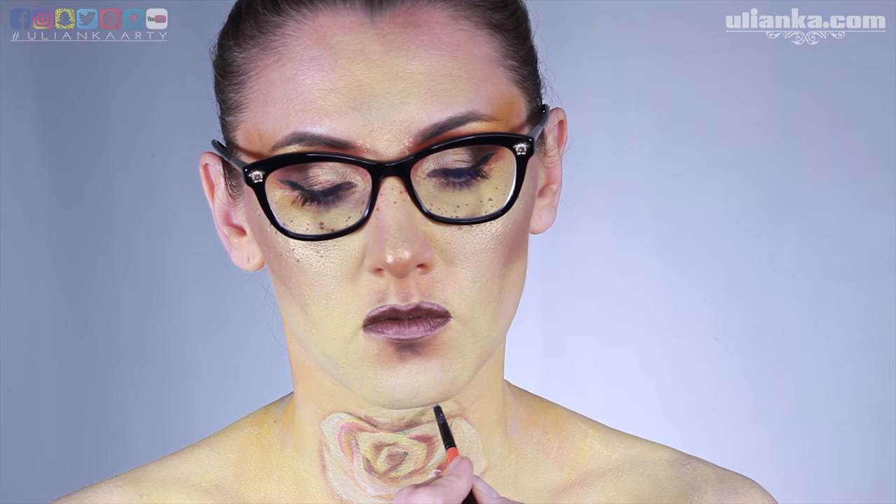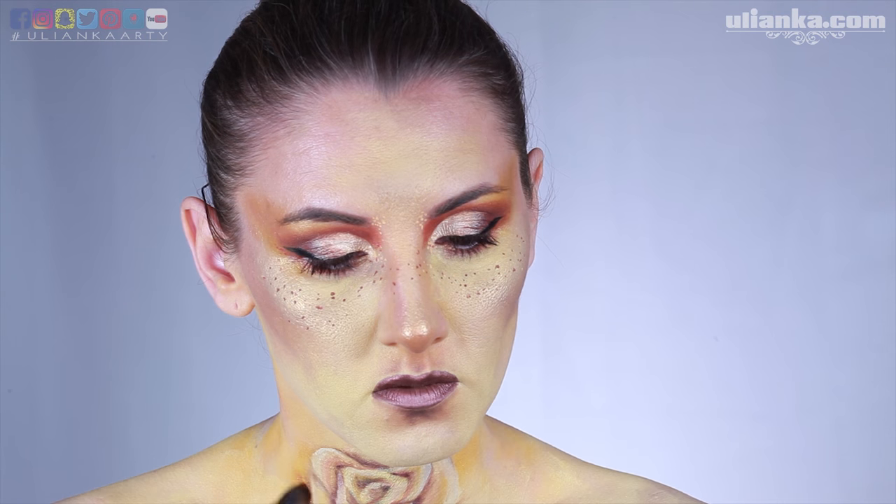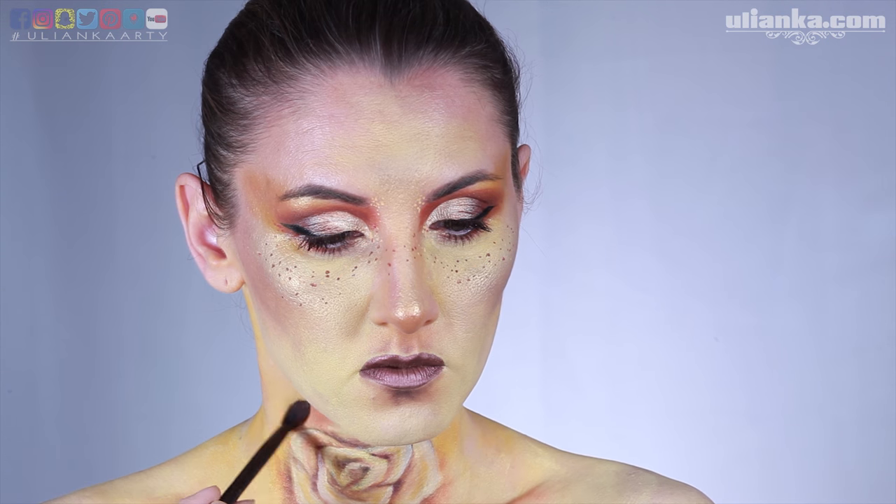So here I've started wearing glasses and from now it became a bit easier. I'm adding yellow shadows behind the rose and then darkening it with a brown to make it stand out a little bit.